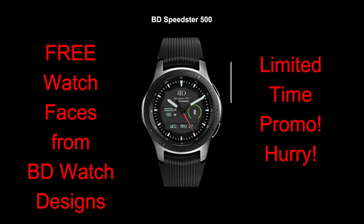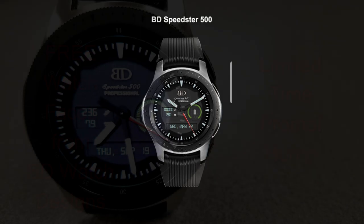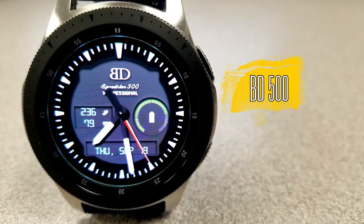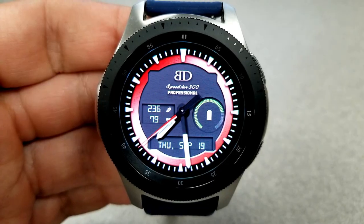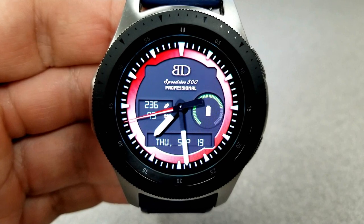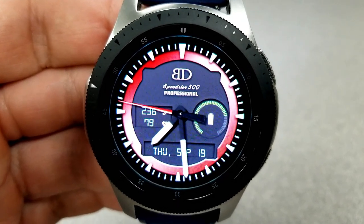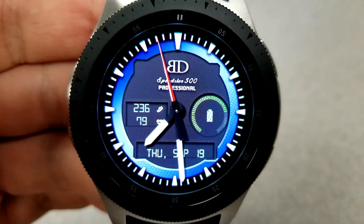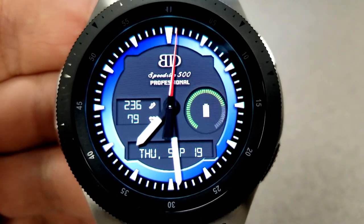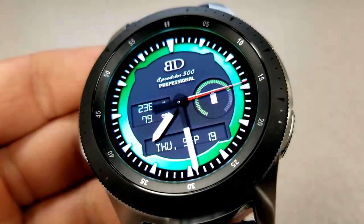Okay guys, let's kick off the review now with these two free watch faces from BD Watch Designs. First up is the 500 model, and this is the free version which comes in an analog-only format. It really has a minimalist style to it as there are only four main display areas on this face, and I know many of you have been requesting that I showcase more watch faces that fall into this category.